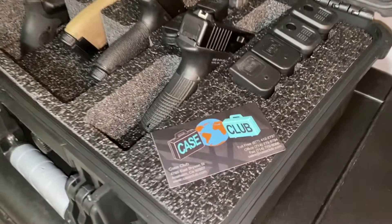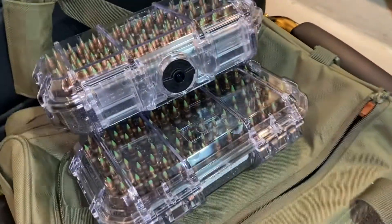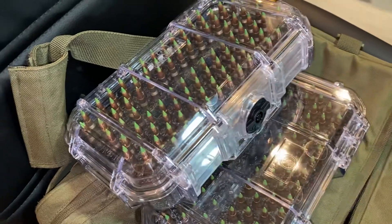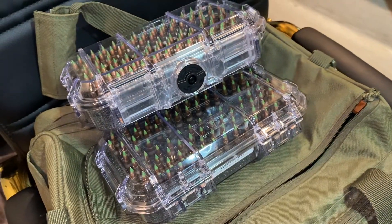That's pretty much what I have for the Case Club. I also wanted to show you — next I'm probably going to do a video on Case Club's 5.56 ammo, green tips. I bought three of these and I'll probably do a video on that later.